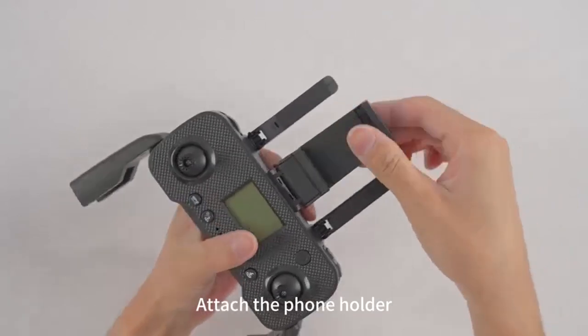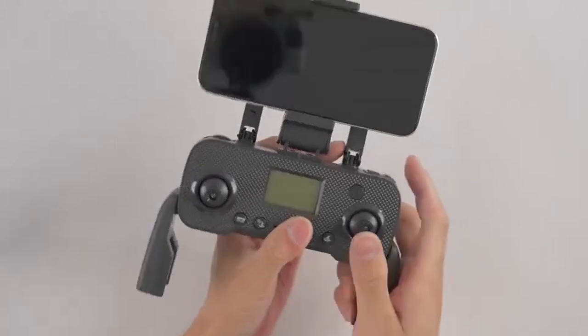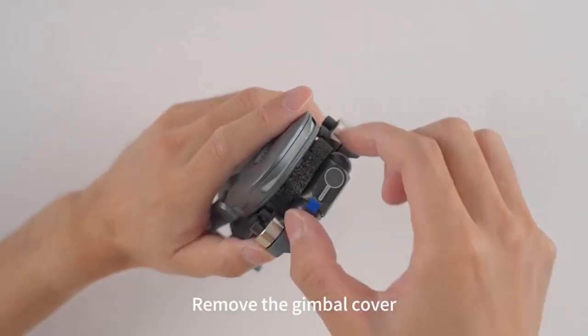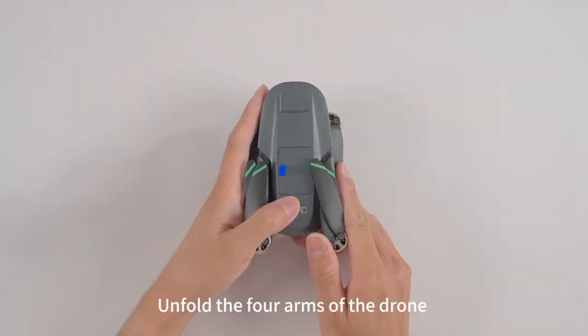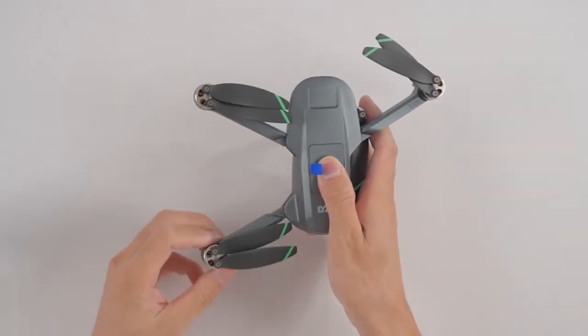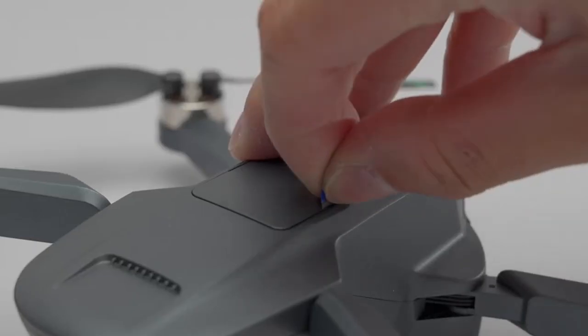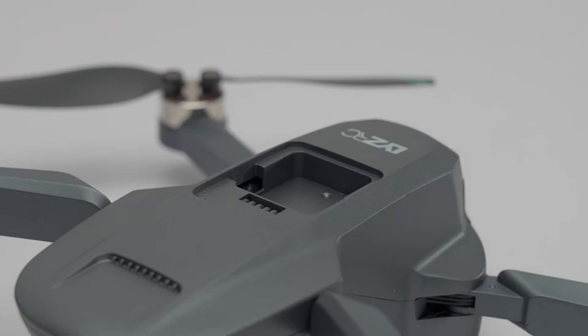Install the phone holder. Remove the gimbal protective cover. Spread the forearms of the drone. Install the obstacle avoidance device.